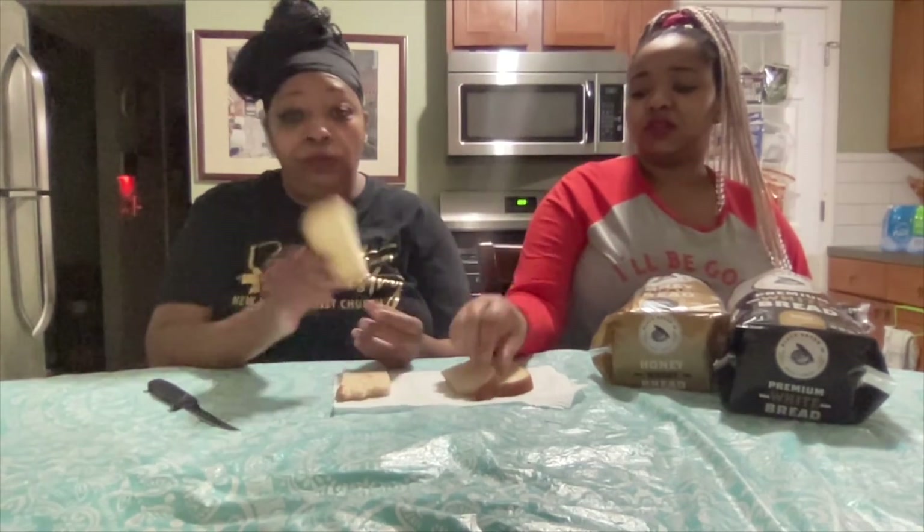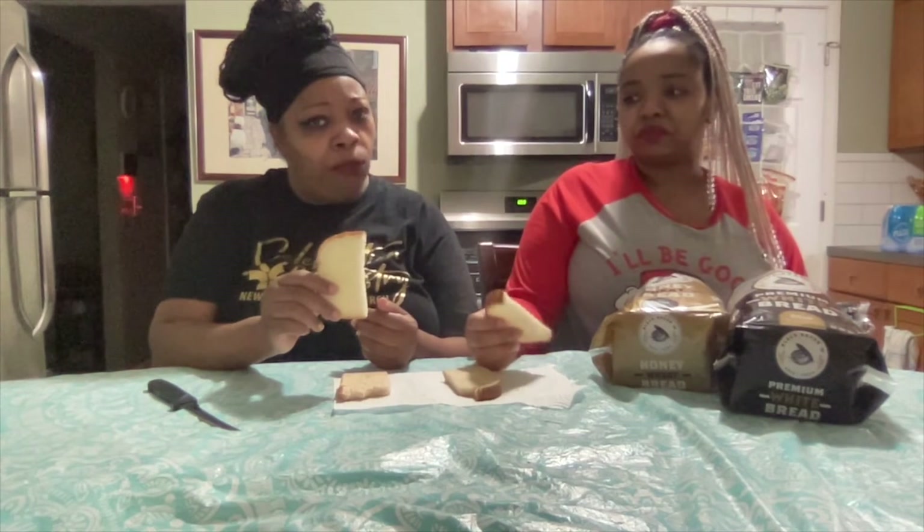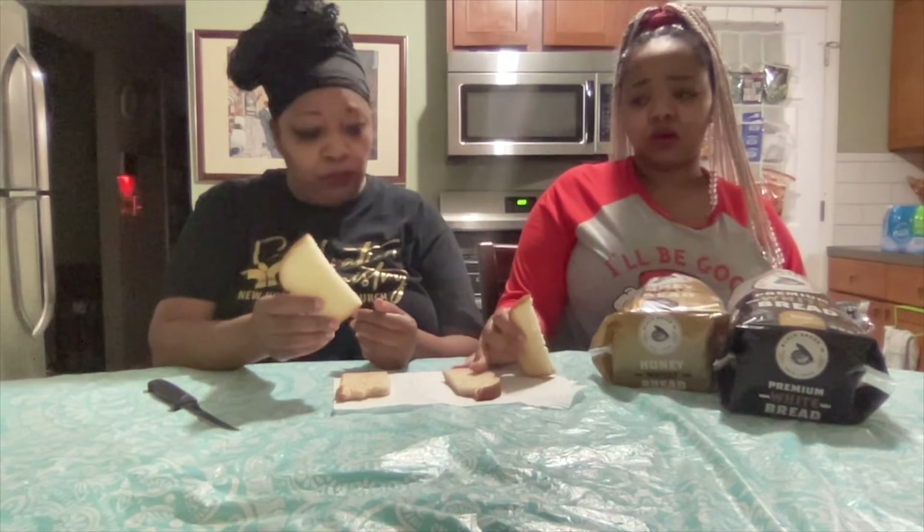This is the wheat — Honey. One, two, three. I could definitely have this in the morning for breakfast. Tastes like wheat bread. I'm trying to taste some honey. Is that supposed to be the honey one? Mm-hmm. I definitely don't taste honey. I taste wheat. I do taste wheat. Just in case someone thought I said wheat.